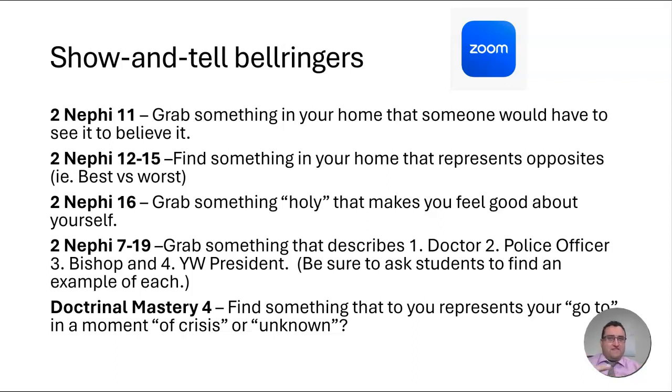In 2nd Nephi 11, it's talking about witnesses. You could ask your students to go grab something in their home that someone would have to see it to believe it — to be a witness of. Just let them go grab things and don't spend too much time on the sharing, but invite different students at different times to share what they found. You don't need to ask everybody to share, but be purposeful about switching it around when you do. They can come back and say, 'This is what I got — you wouldn't believe we had it unless you saw it,' and they can share a little bit about themselves too.